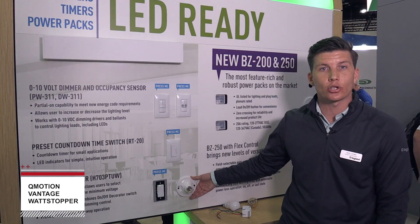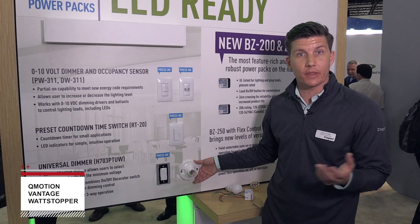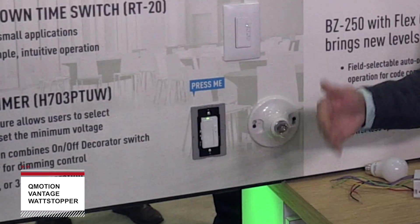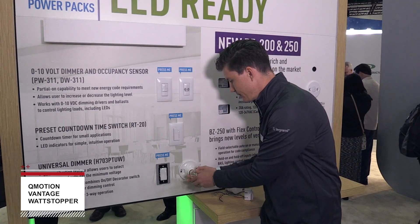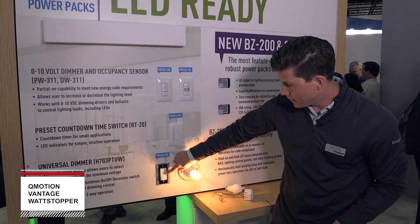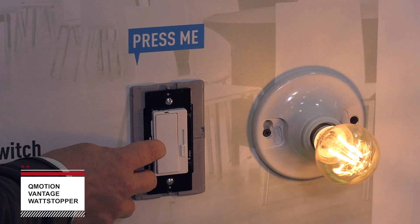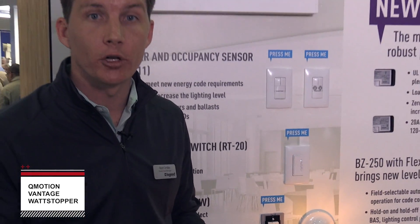The last product we're highlighting is our true universal dimmer. The key advantage is that in the field it can adapt to whatever load you are working with — a very simple and intuitive device with an on/off button and a rocker dimmer on the right. If I want to switch loads I can reconfigure the device fully. If it doesn't give a great dimming spectrum for a particular load, I can press the configuration button for about eight seconds and the load will actually recalibrate itself to provide a better and more full dimming spectrum.